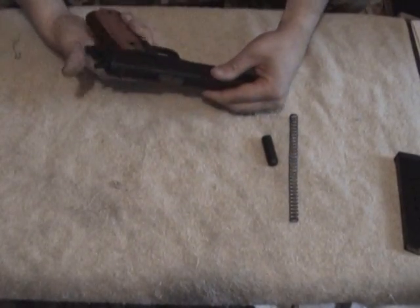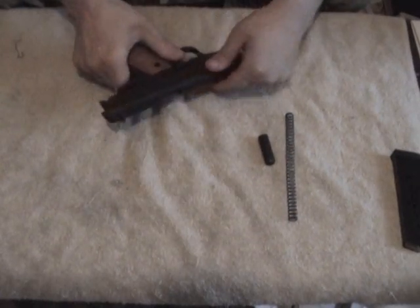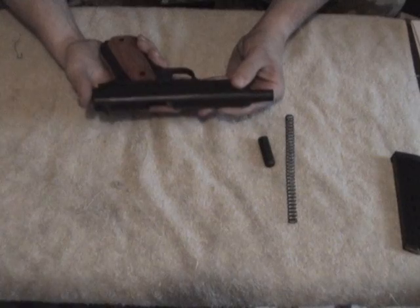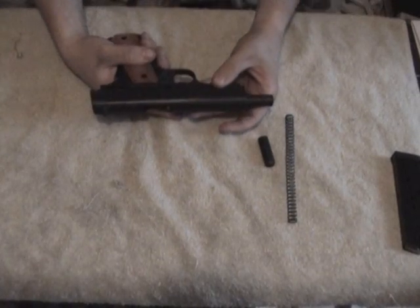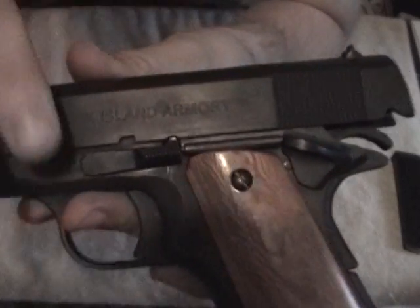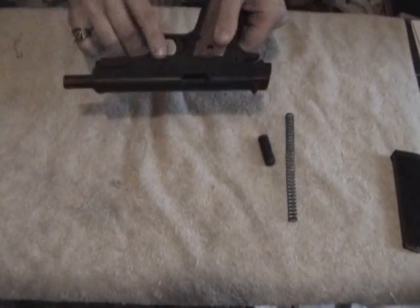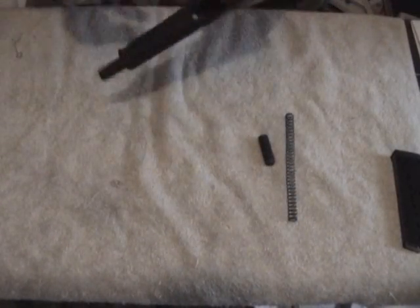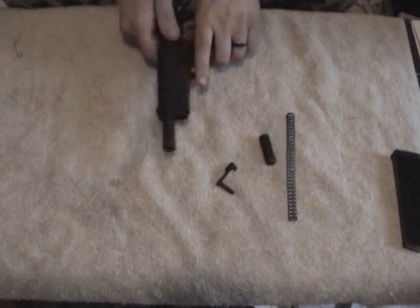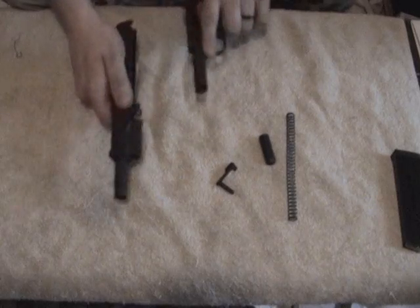Now, cock the hammer first — it's going to make it a little bit easier. You're going to move the slide back until this little notch right here lines up. And you can flip the gun over, and right here on this pin, just push that out and you can remove your slide stop. And the whole barrel assembly, slide assembly, will slide right off.